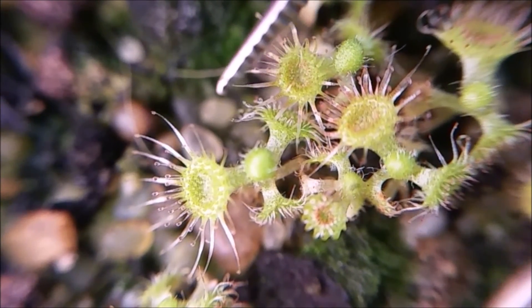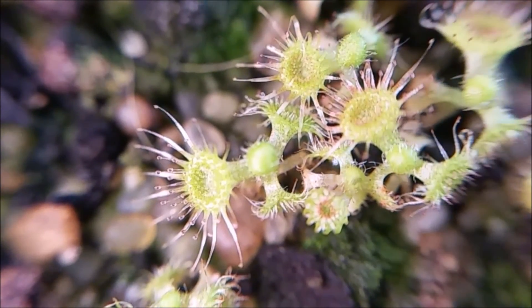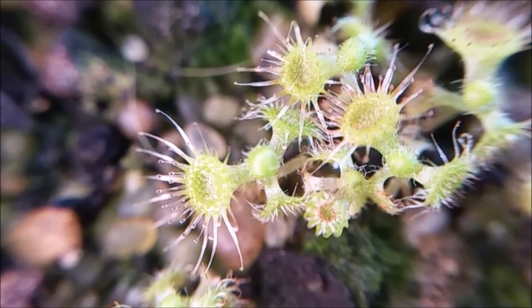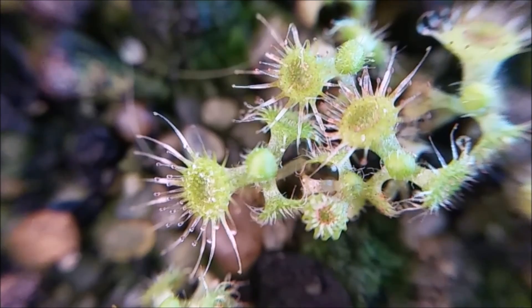So once they've been triggered, they have to grow a new tentacle before they can snap again. And they're kind of a catapult — to catapult the insect into the middle of the sticky leaf.